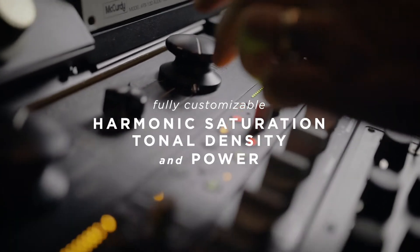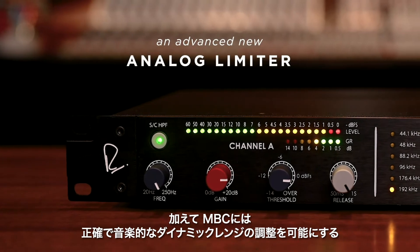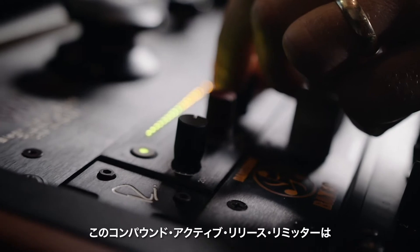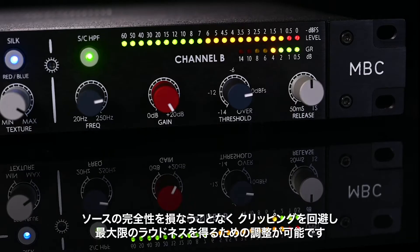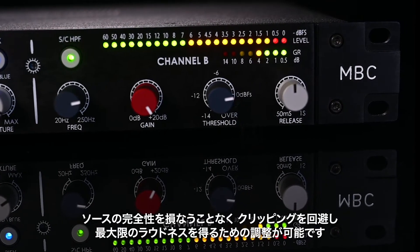The MBC's front end also includes an advanced new analog limiter for accurate, highly musical dynamic range control. The response of this compound active release limiter can be fine-tuned with a number of controls to achieve maximum loudness and prevent clipping without compromising the source's integrity.